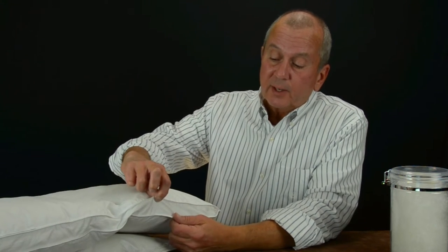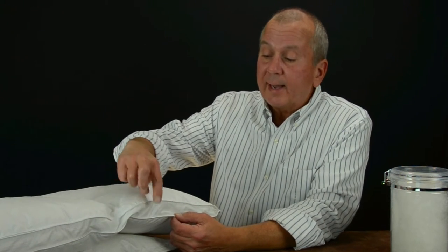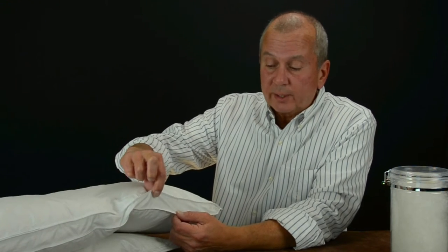But we kick it up a little bit more — we use a baffle box construction. This is a premium construction, and it does cost a little bit more, but we think it's well worth the price. Each compartment has a one-inch sidewall sewn into it, and it exists around the periphery of each compartment.